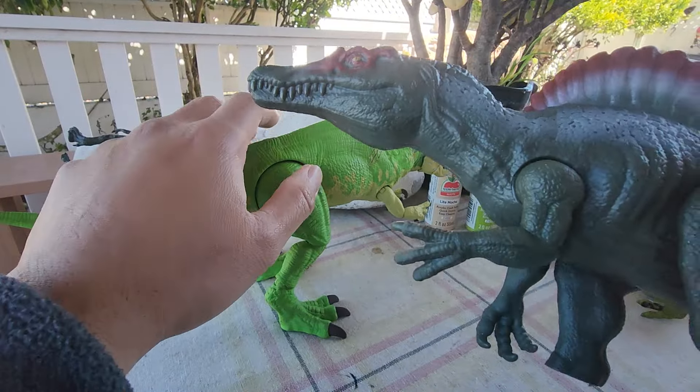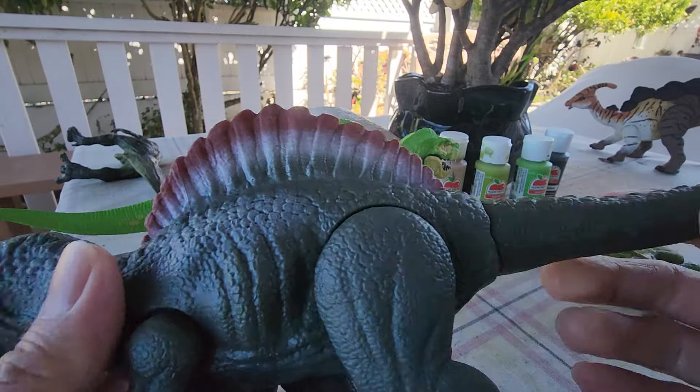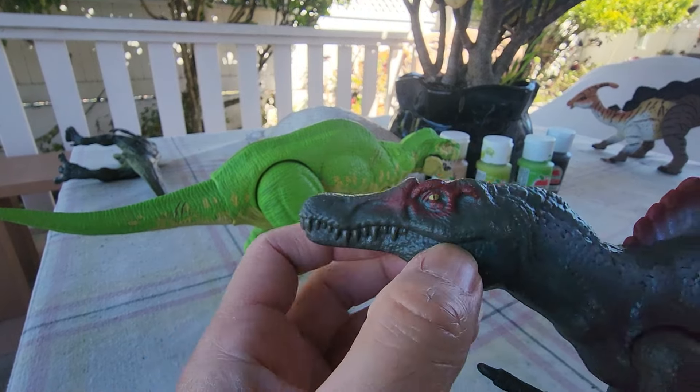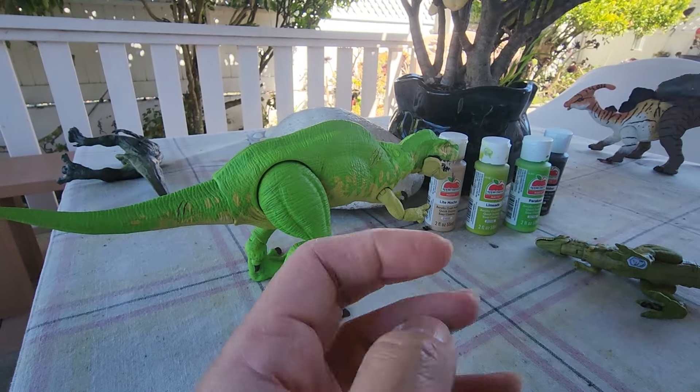I'm going to save the remaining Spinosaurus parts — the arms, the sail, and the tail — for future hybrids. The mouth does not open, which is just how Mattel basics are; they don't open their mouths for some reason.